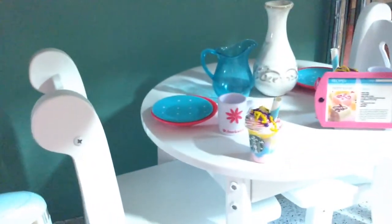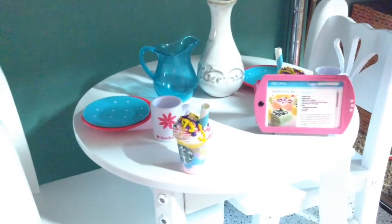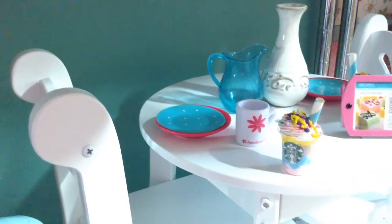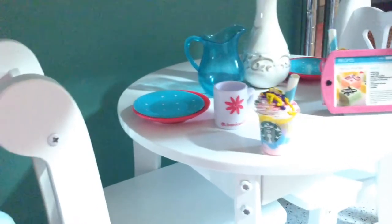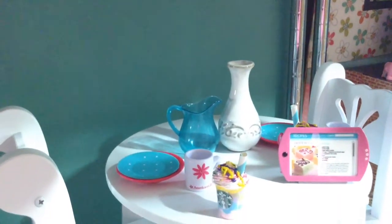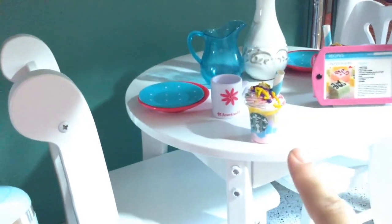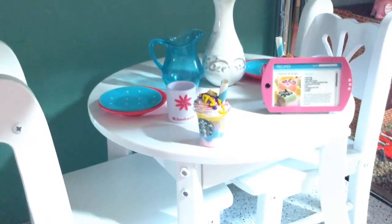On the table, I have the little iPad that came with Grace Thomas's baking set. The plates are from Our Generation, and the picture is also. The little cups and mugs are from the American Girl Dolls store — I got those when we went there to eat; they give those to you. Also, there is a vase on the table that I got from the Dollar Tree. And if you notice the milkshake, I showed you how to make those in a previous video.